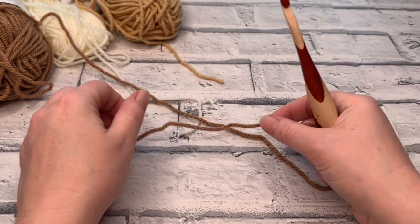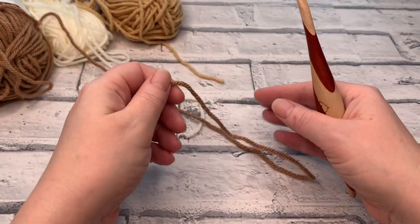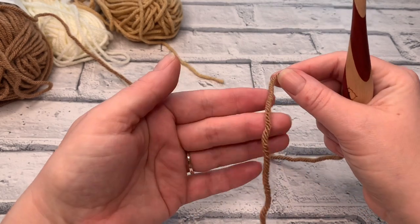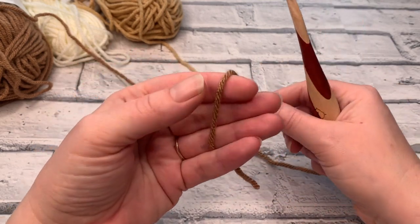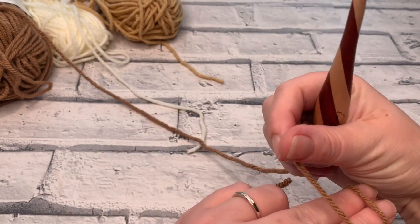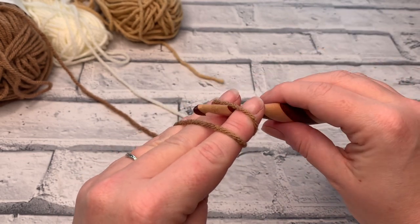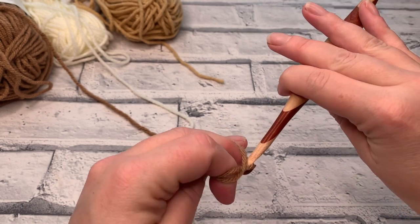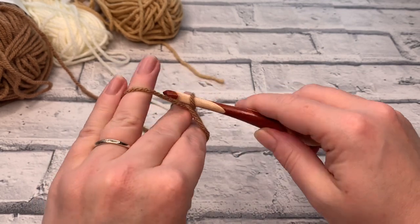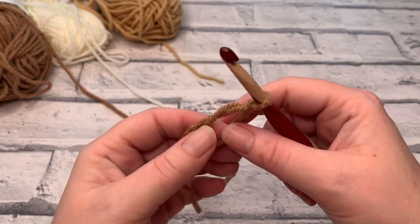I'm going to start with shade 309, the darkest shade, and we're going to start by making a magic circle or adjustable ring. Place the tail yarn over your hand, wind it around your first two fingers to create a cross at the back, putting the working yarn towards the back. Insert your hook under the first loop, grab the back loop, bring it through and twist your hook to create a little twist in the yarn, then catch that back yarn and bring it through — that creates your magic circle.